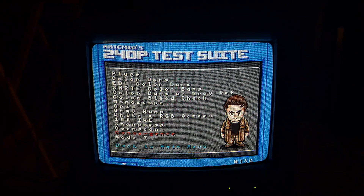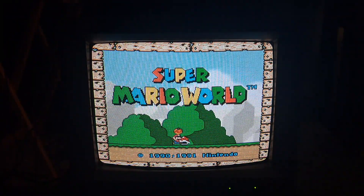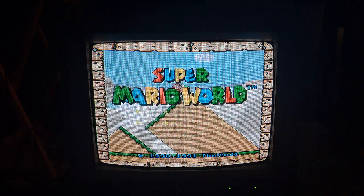Let me go ahead and turn on a game just to show you what I mean. Here we have Super Mario World turned on. Man, that screen is nice — and especially for a video monitor that can show more detail in an image, it really stands out.